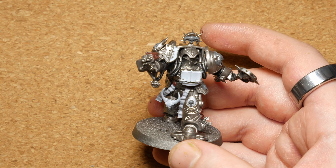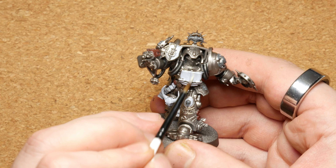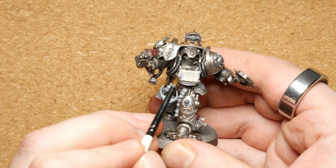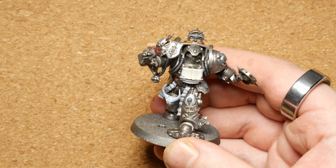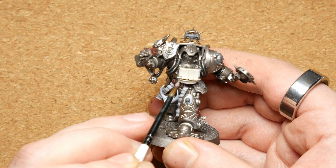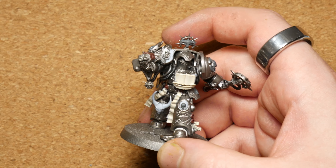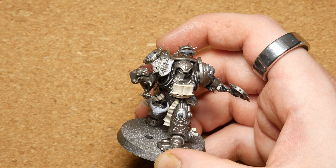Now that the white has dried I can come in and start adding more colours. For anything that's going to be parchment eventually I am going to do a coat of Vallejo Bone White — this is a very yellowy khaki colour. For anything bone, I will not be using Bone White; I will instead be using the Two Thin Coats range and I'll be starting with Gryphon Claw. This will be a very subtle difference but it ends up looking like the difference between parchment and aged bones. We'll now move on to the final stage of the base coats.